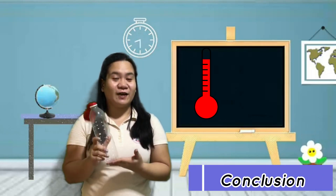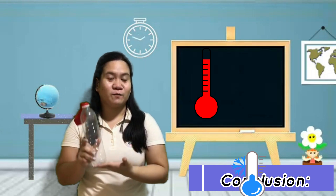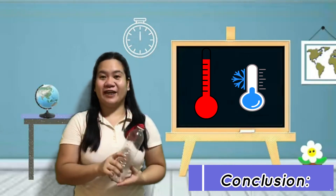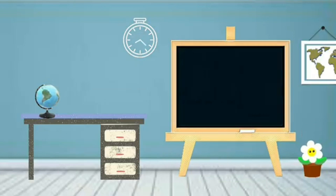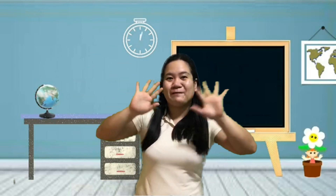So in conclusion, the balloon inflates itself when dipped in hot water, and deflates itself when dipped into cold water. That's it for today, kids! I hope you learned something from our experiment. See you on the next one! Bye-bye!